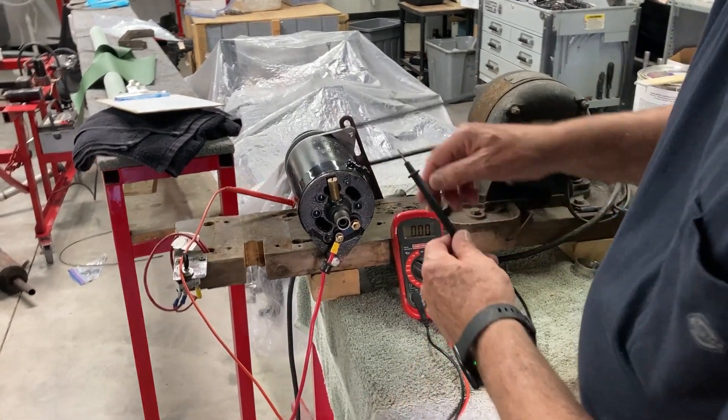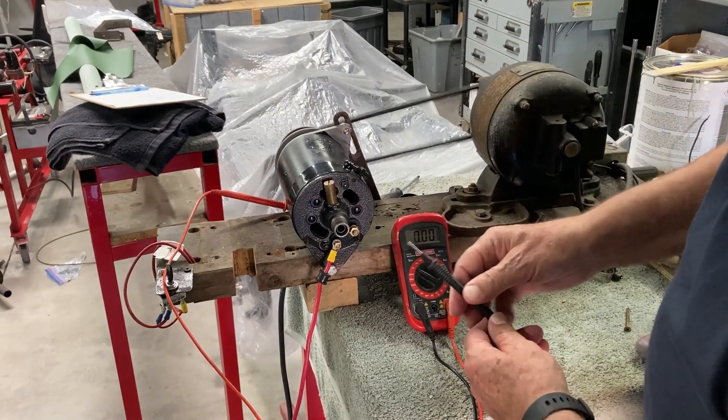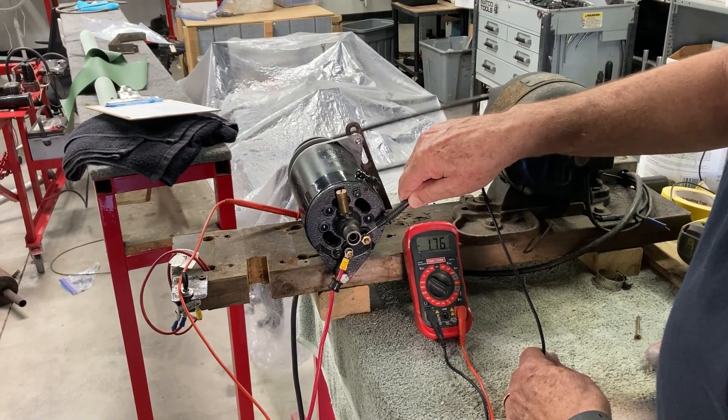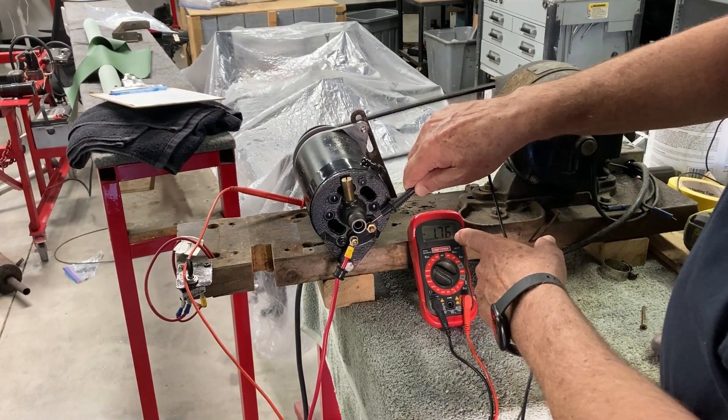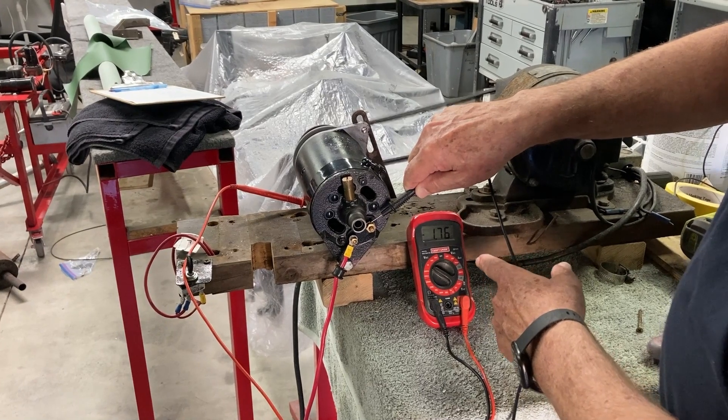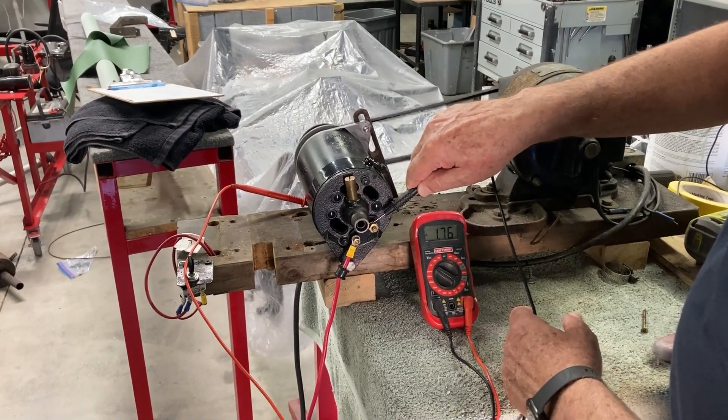We have the generator grounded, and we're going to first check the D output. It looks like we've got a little less than two volts, which is correct and expected.